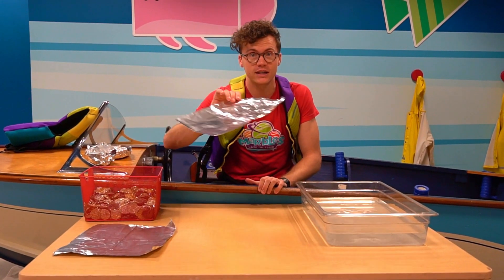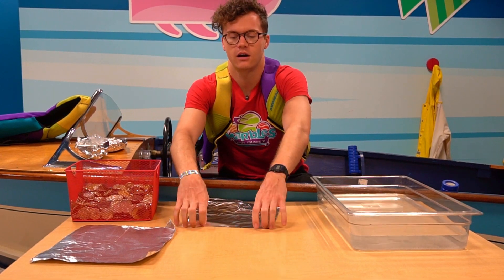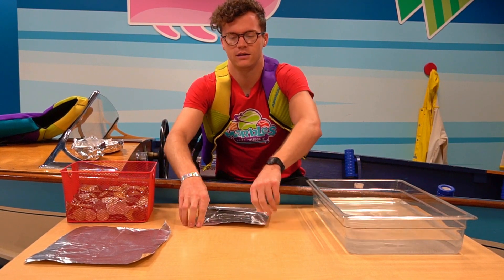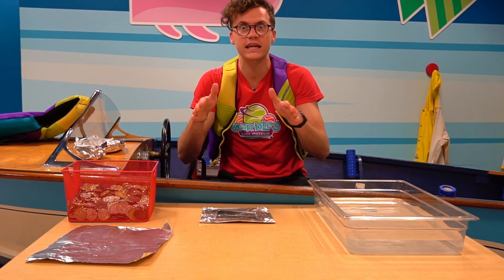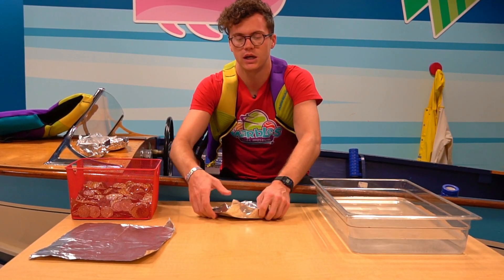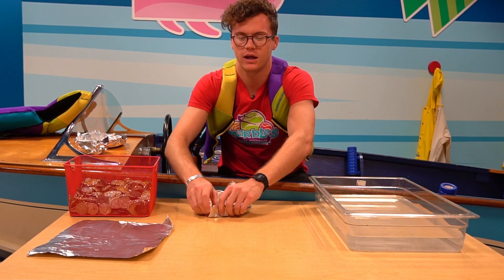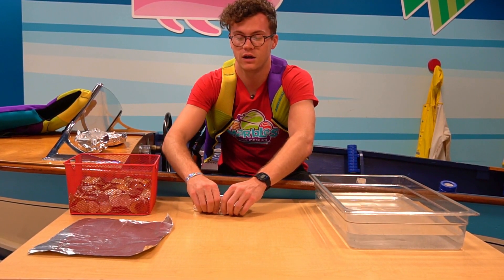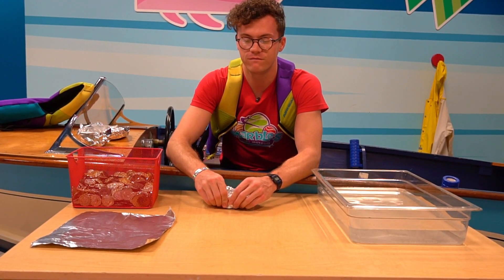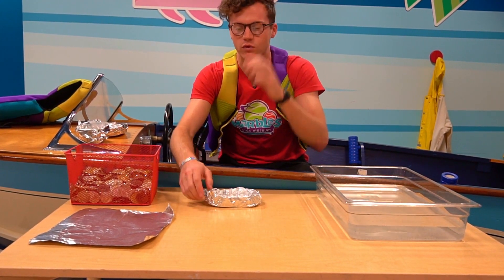Make sure you get your tin foil just like this. Start it off by folding one piece over like that, another piece. Get those sides nice and thick. Now the key to these boats is making sure the sides are really high and the bottom is flat, and that's because water has this property called cohesion, and basically the water tension over the surface of the water can hold things on top of it if they're big enough, or if the density isn't overcome by the object that's on top.